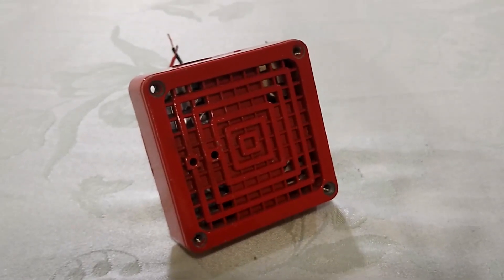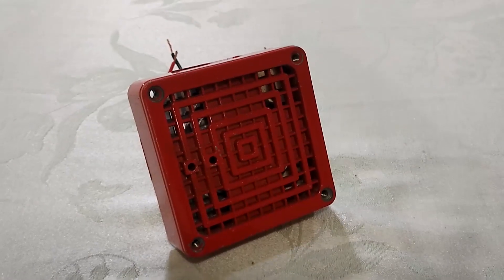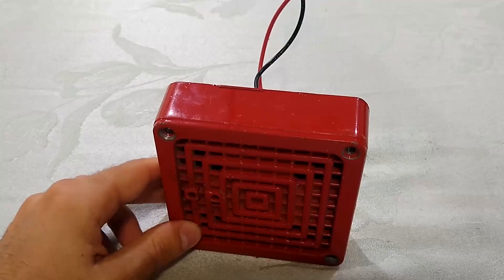When I received this horn around 10 years ago, it was broken and would only click once when powered. So it was non-operational.